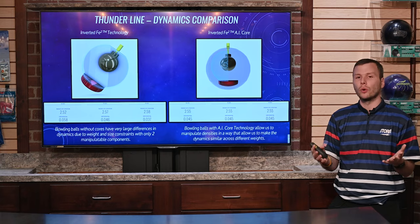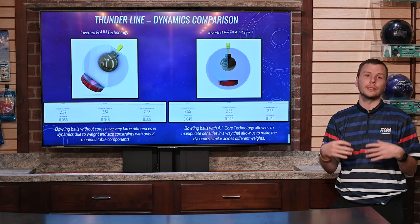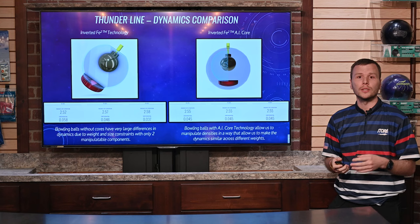So that's a big thing with AI core technology that really helps us out — we're able to manipulate those densities to make those dynamics more consistent across three different weights.